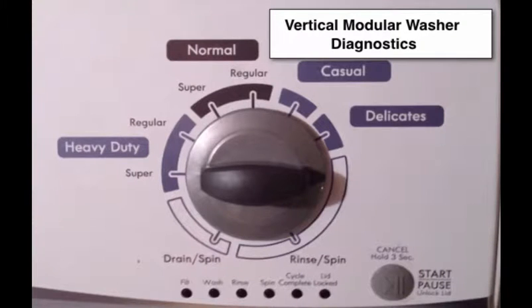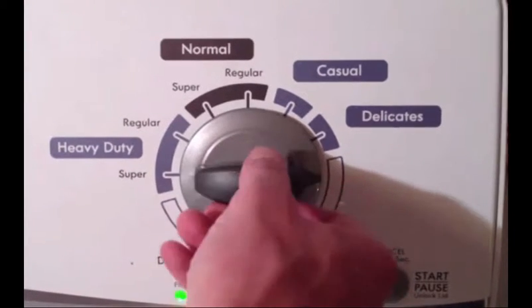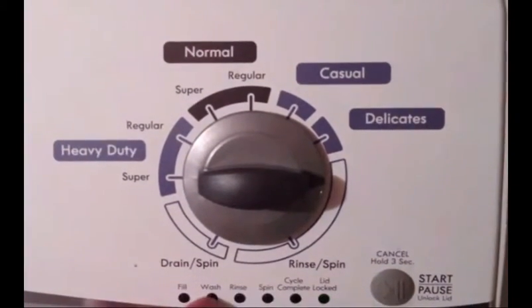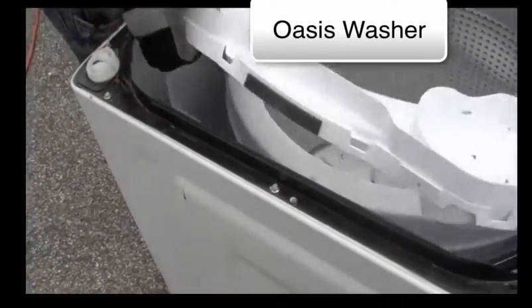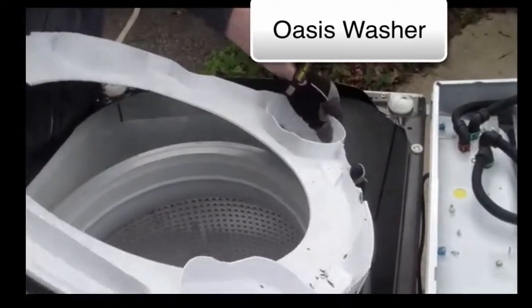Our course teaches you how to enter the hidden diagnostic area of all the new appliances and how to utilize that area to diagnose problems. We will guide you through every step of the way in repairing Whirlpool's new Oasis Bravos Top Load Washer Series.